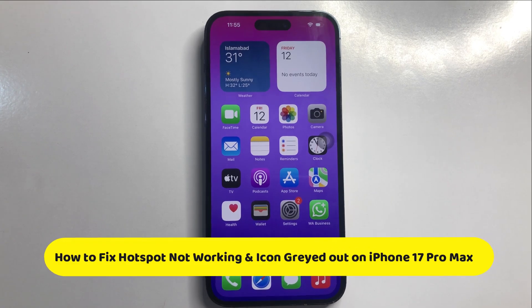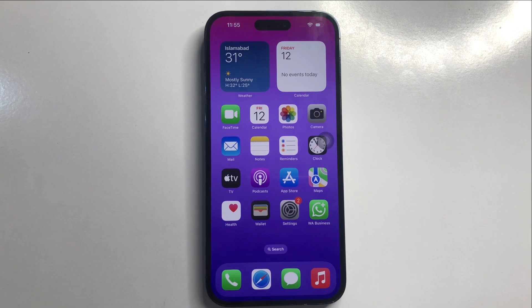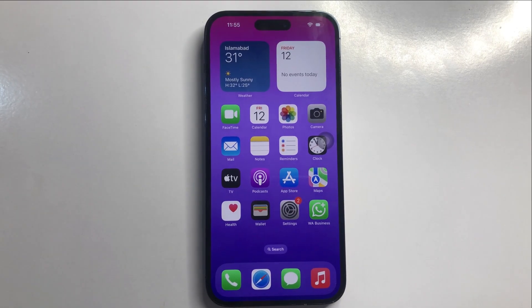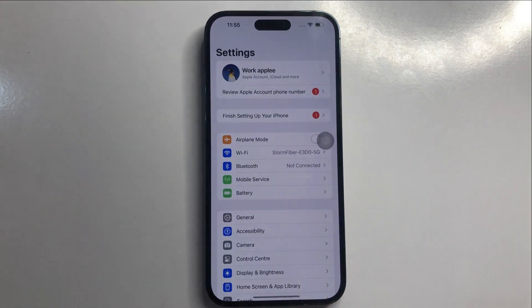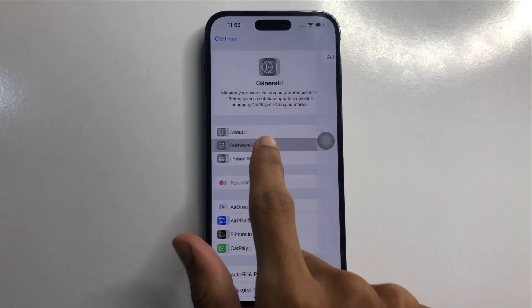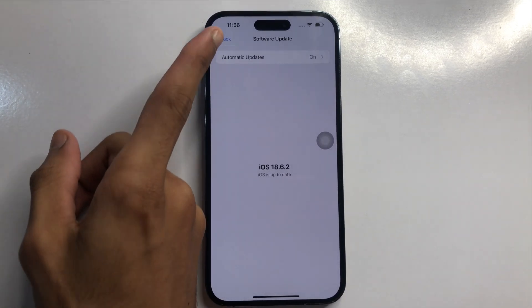Hello everyone. In this video I will show you how to fix hotspot not working and icon grayed out in iPhone 17 Pro Max. First, click on Settings, then click on General, then click on Software Update. If your software is not up to date, update it first, then go back.